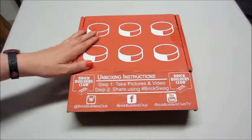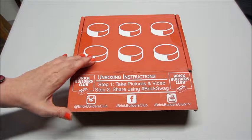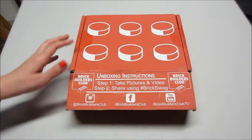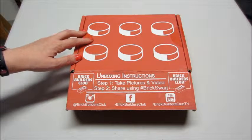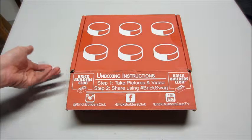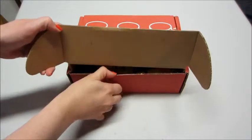Hi guys, I'm here with an unboxing for the Brick Builders Club, or Brick Swag. Every month with this subscription you get an exclusive t-shirt, some trading cards, a parts pack, brain-boosting activities, master building techniques, and more. This ranges from about $27 a month plus shipping and handling, or you can subscribe for three or six months and get it cheaper.